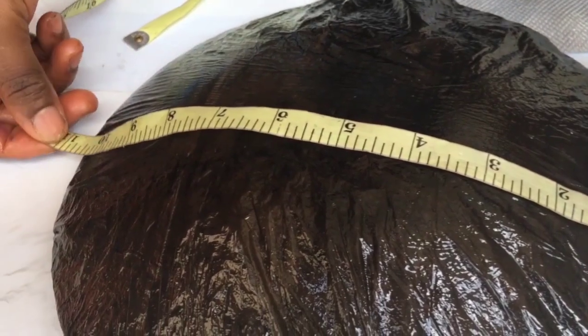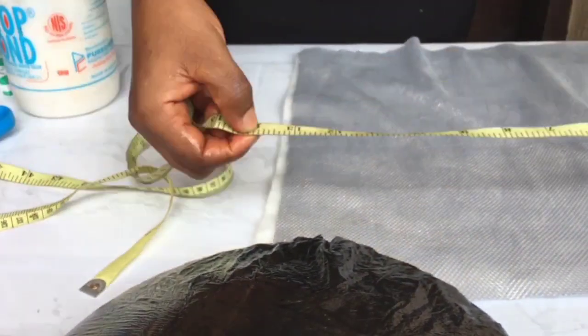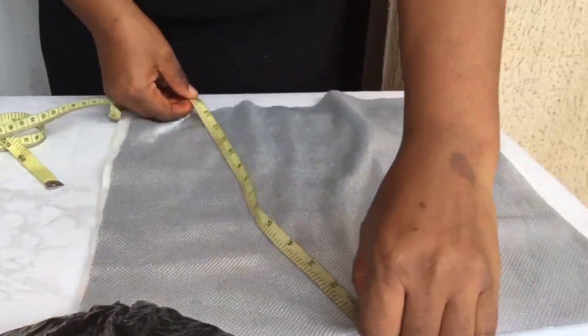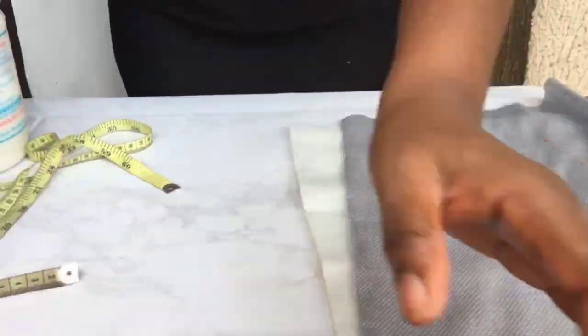Measure your mold. Here we have 11 inches — add 3 inches to it, making 14 — and cut out the material you'll be using to mold both your pad and the material you'll put underneath the pad and on top.